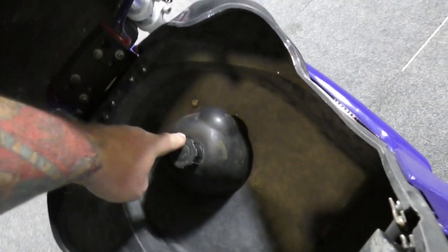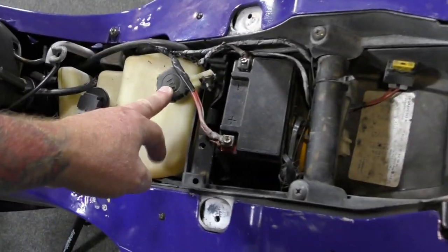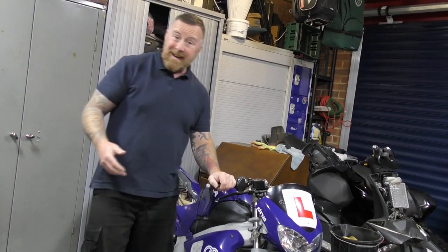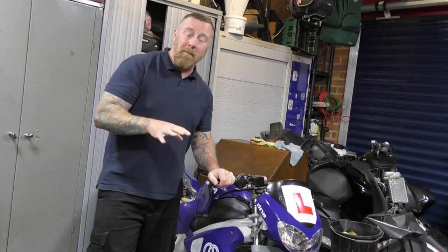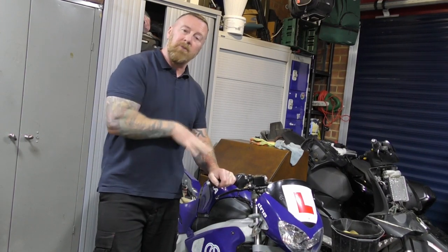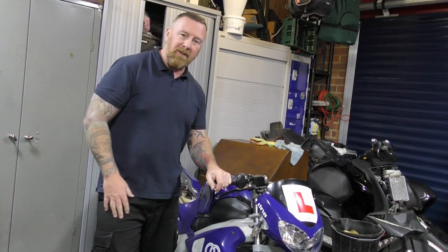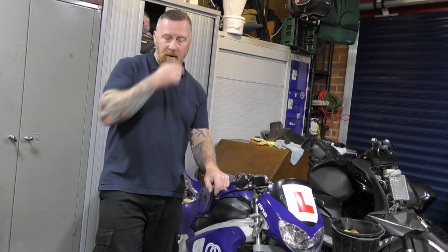I've actually seen people fill this before, because it's nicely tucked in here where you put your fuel. Obviously 2T oil. Now remember E10 — you won't like it. The fuel will not mix with the oil, it won't run, don't use it. Put it on super, premium, 95 — and not the new E10 rubbish that's coming out and flooding the market.